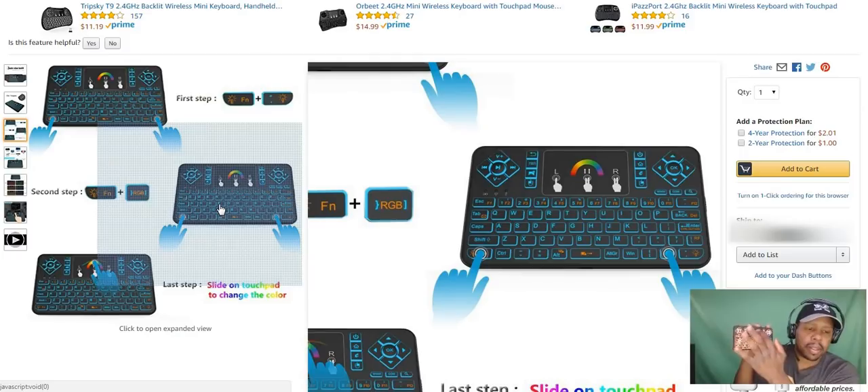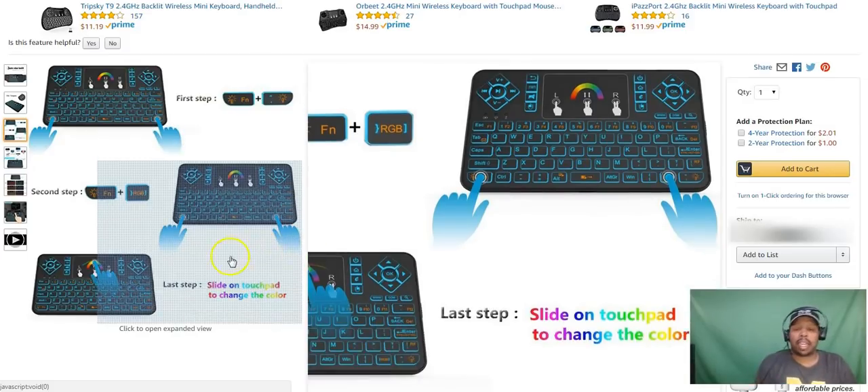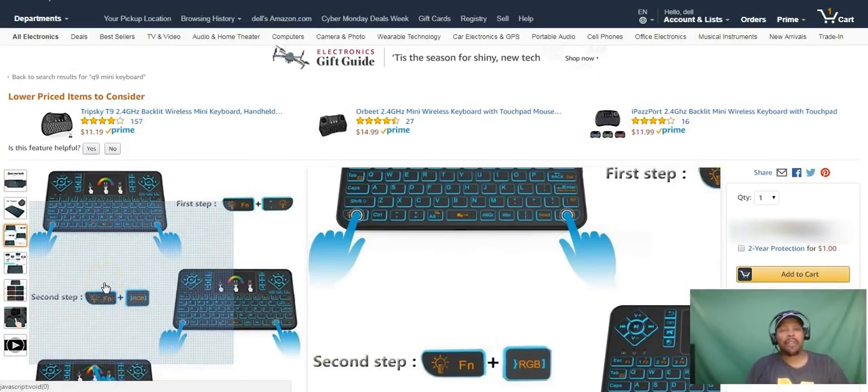Seven colors — very very nice. And for $16.99 this is great. I like mine turquoise. To turn off the colors, just hit the RGB button one time. And to cut the backlight off entirely, you hit Function and the Light key, and that turns it off. To cut it back on, Function and Light — that's all it is. It does the same thing as the Logitech K400, just with a backlit keyboard.